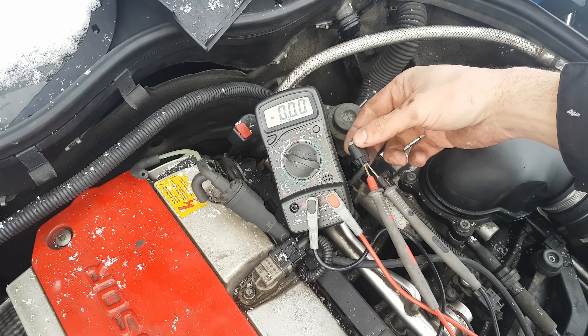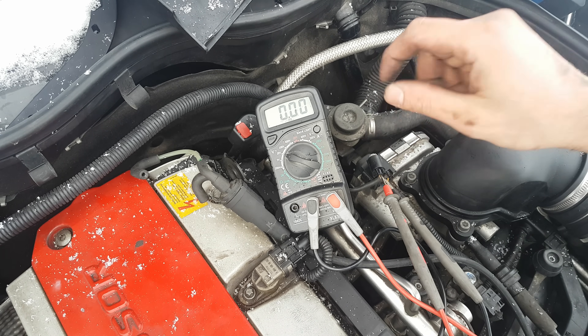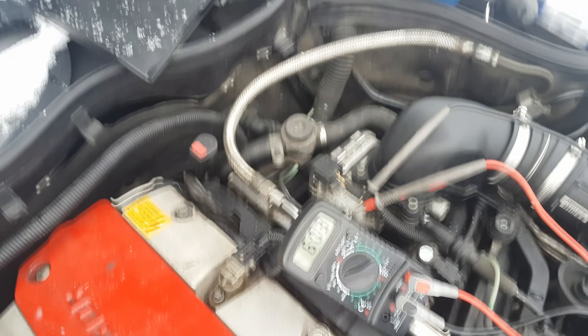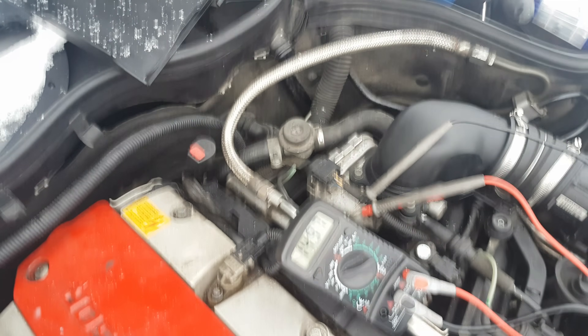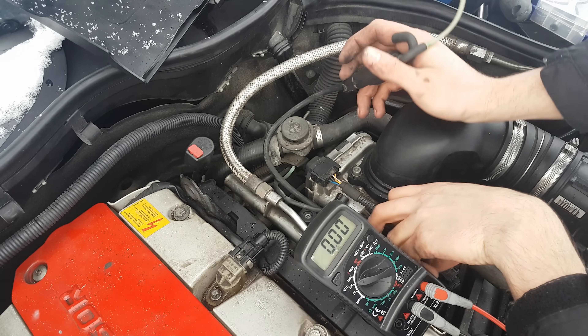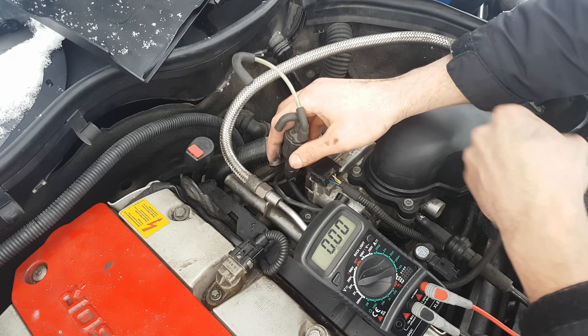Now I'm 100% sure the switch over valve works. I've got my probes on the electric connector, and I'm going to start the car and I should see 12 volts. You saw that voltage. Now I'm going to install back the switch over valve.